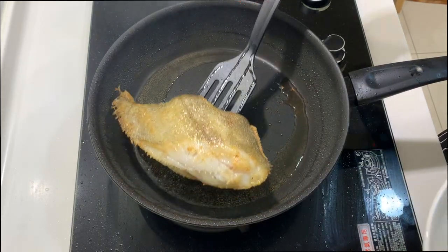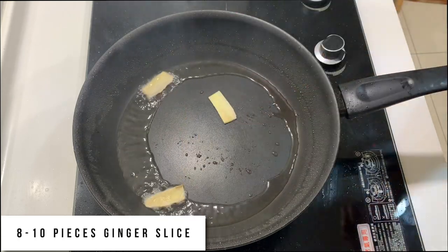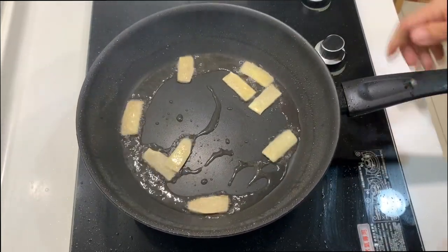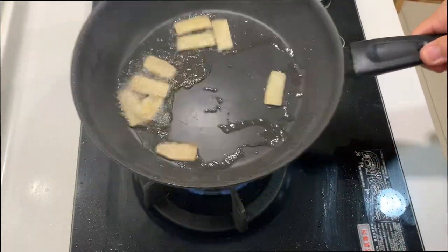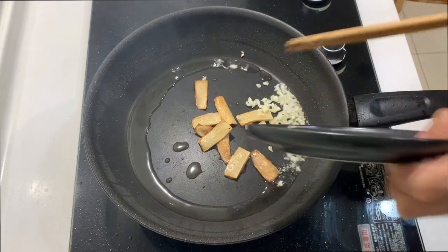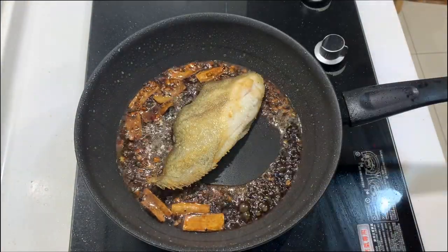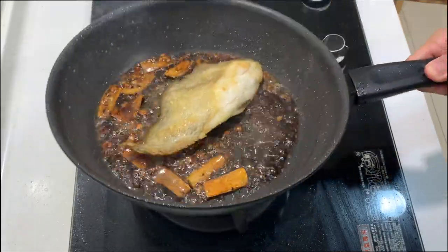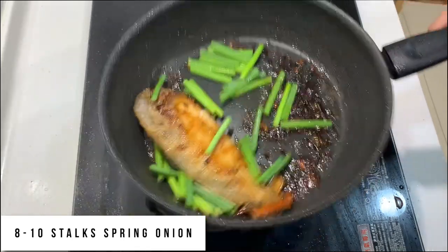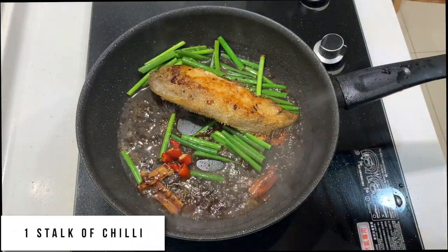The fish is cooked — remove it and set it aside. For the sauce, first put in ginger slices and fry until aromatic, then add some chopped garlic. Next, put in the sauce we prepared earlier. Reintroduce the fish to let it absorb all the sauce. Now add a lot of spring onion. Lastly, to add some heat, put in a bit of chili — just one stalk will do — then turn off the fire. Our dish is done.